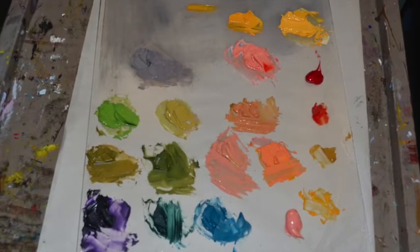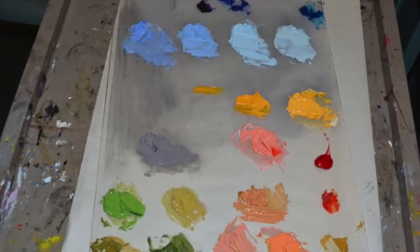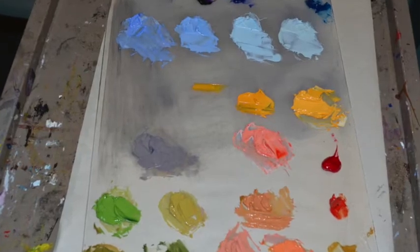First I want you to mix colors. The colors need to have three values of each color. Remember to identify the color from the thumbnail that you prepare ahead of time.